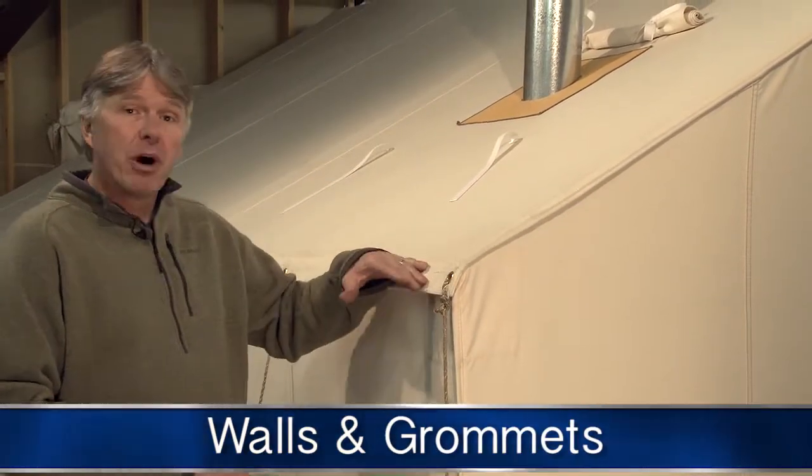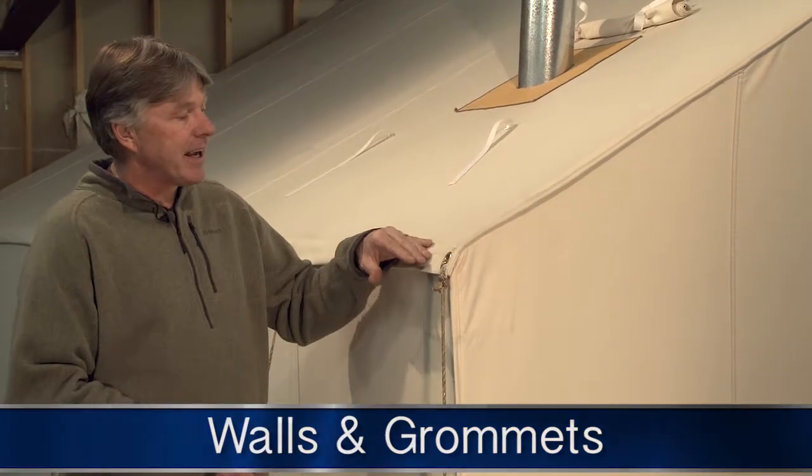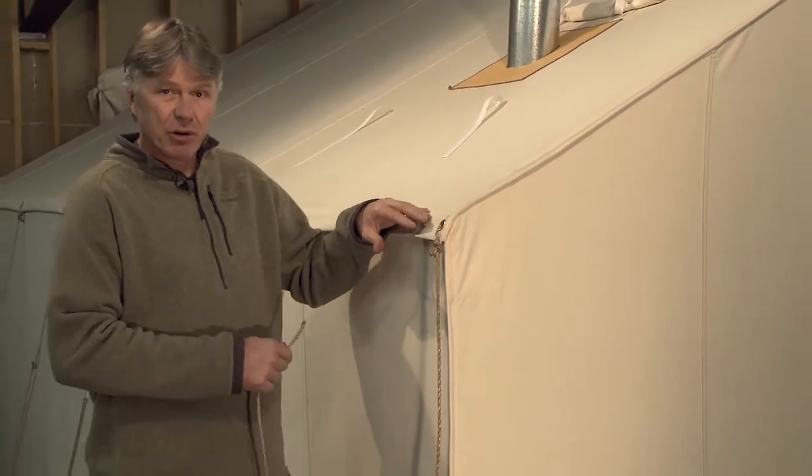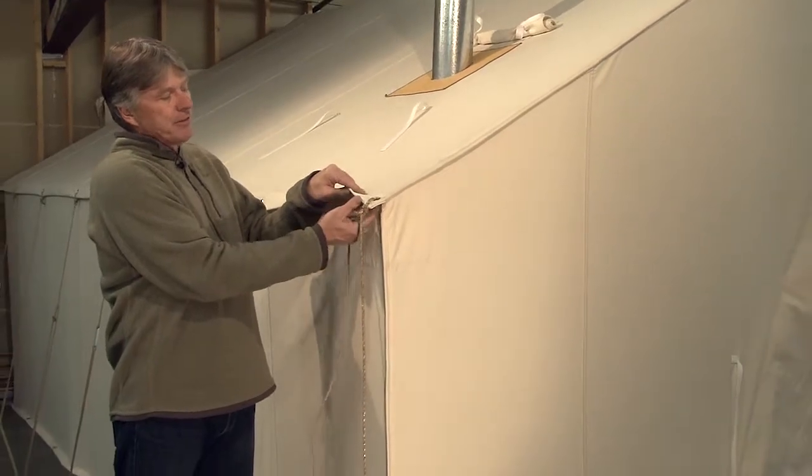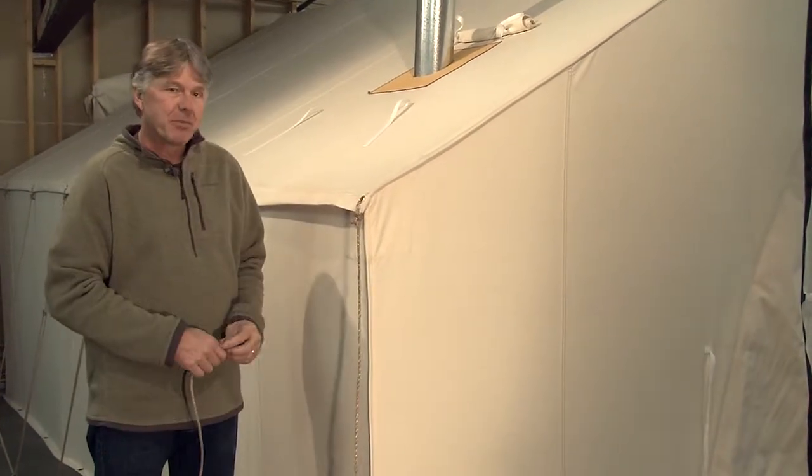Standard features on all of our tents are five-foot walls. That's a cut height — they finish at this height here, four-foot seven, four-foot eight. The five-foot does not include this eave or the hem at the bottom.